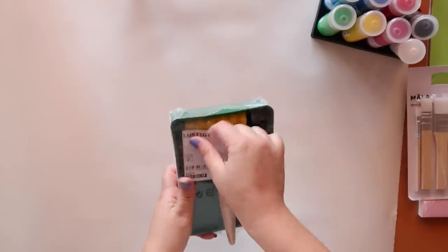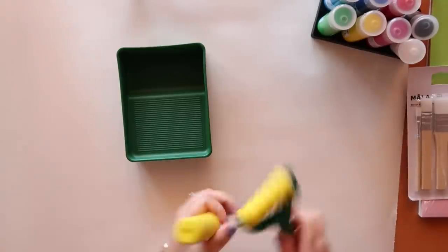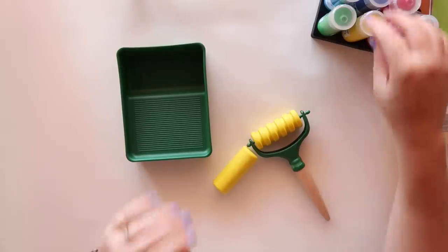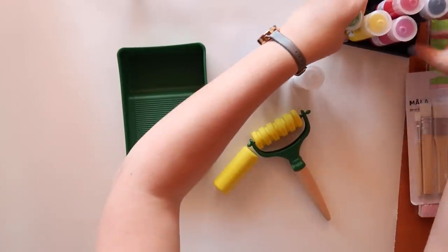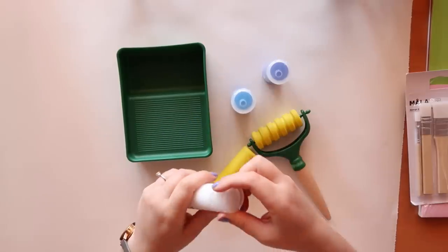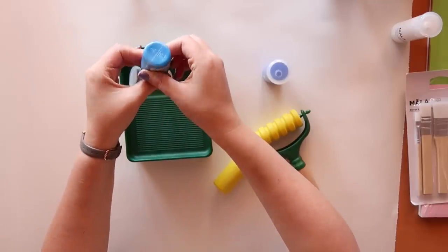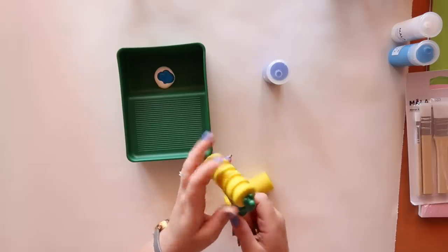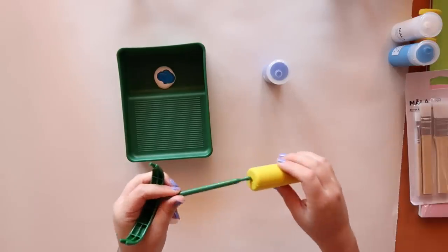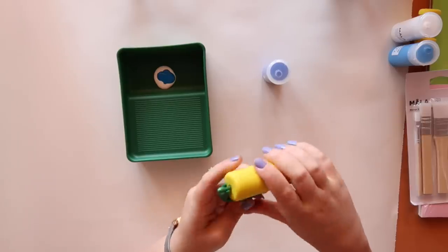I'm going to make a little sky scene — a gradient sky using these blue colors. Let's start with the lightest color first. The paint is actually less watery than I expected, though still quite watery. I'm going to switch to the patterned roller — that was pretty easy to change; even a kid would find that quite simple.